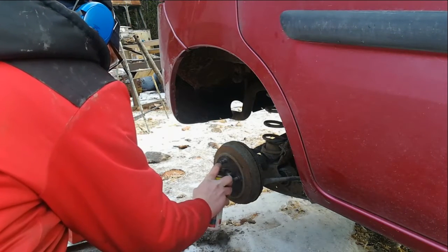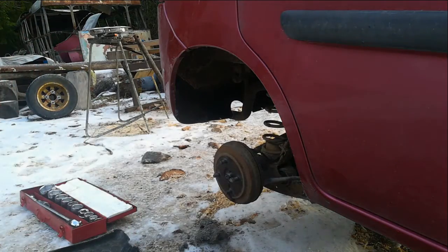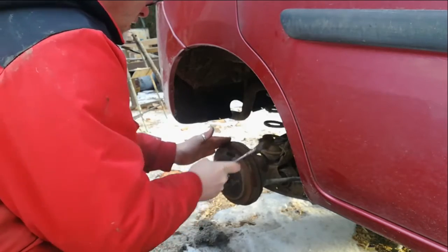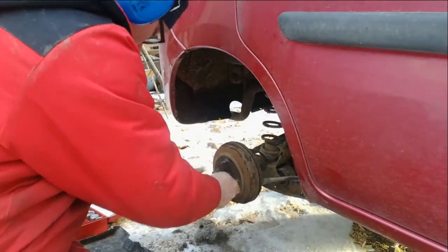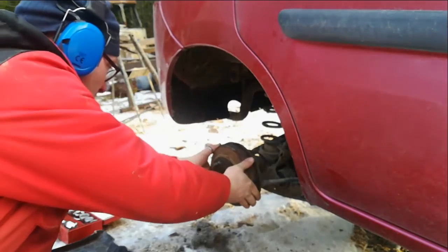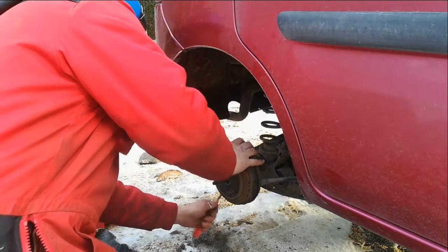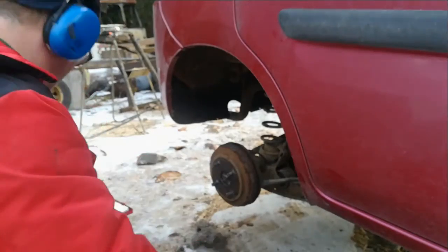I've lubricated it with CRC penetrating oil. I'm going to free this up and at the same time get rid of a lot of the rust that's on here. It's not moving anymore, so something's happening.